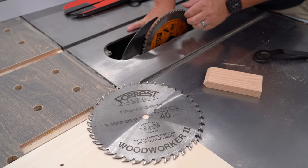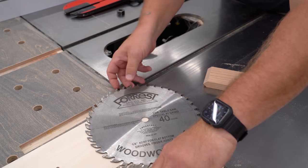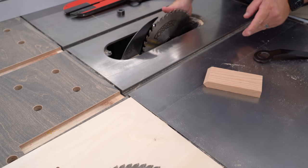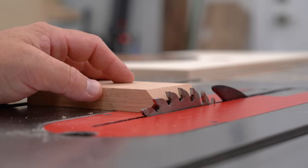With that out of the way, I switch my blade out to a flat top grind blade. This will give me a clean square kerf and works perfectly for removing material in situations like this where a dado stack isn't exactly ideal.